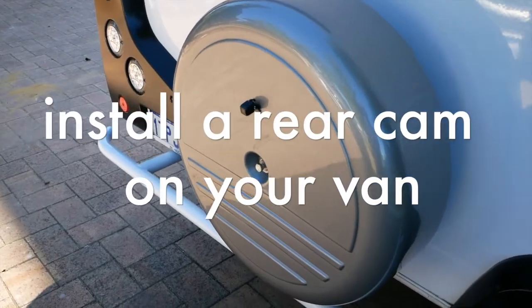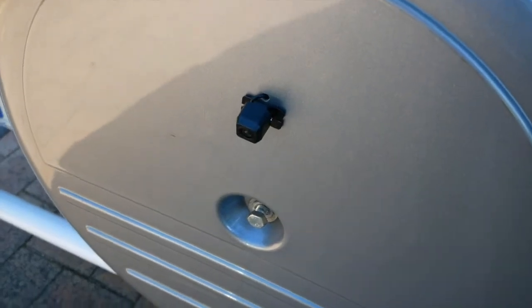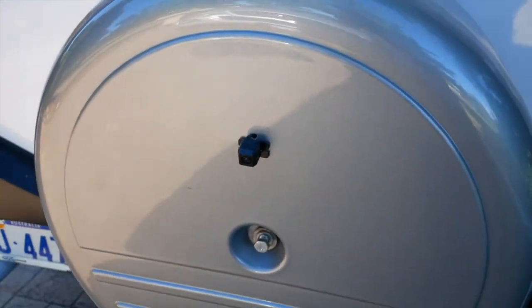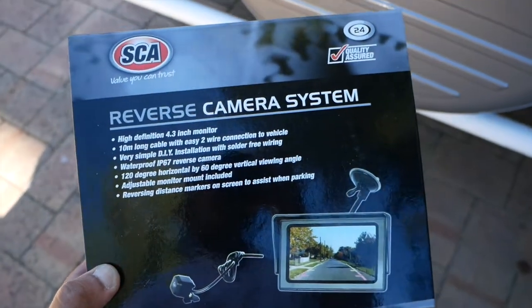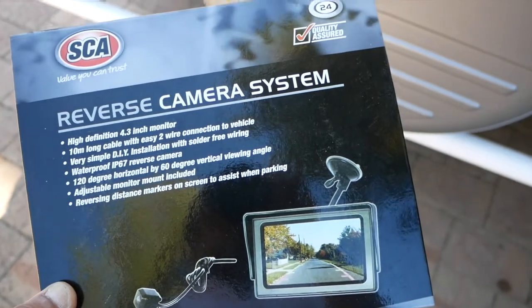This video is about how I've set up the rear view camera on my caravan. I've gone with this particular model here — very good price — and it features a long 10-meter cable which connects the camera to the monitor.